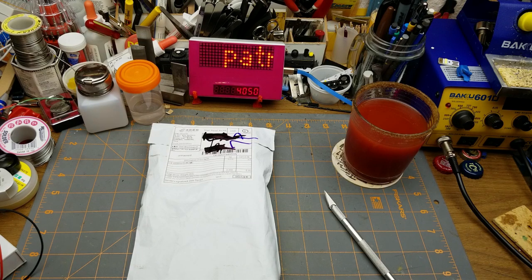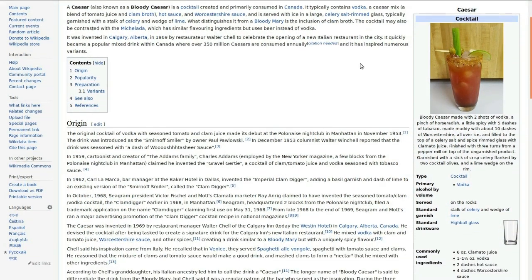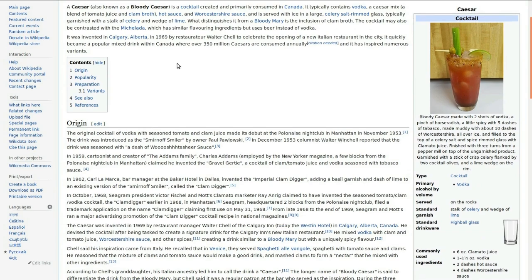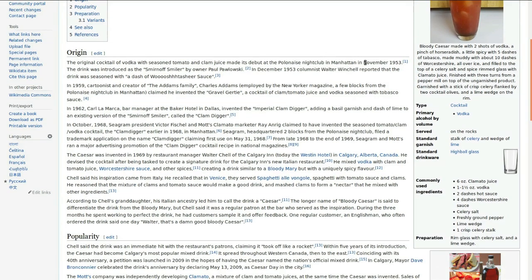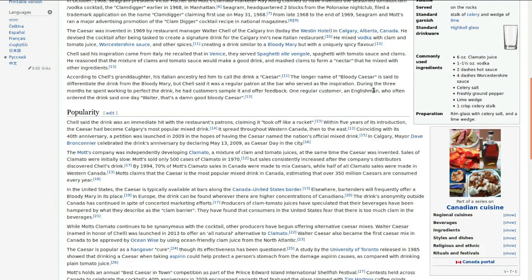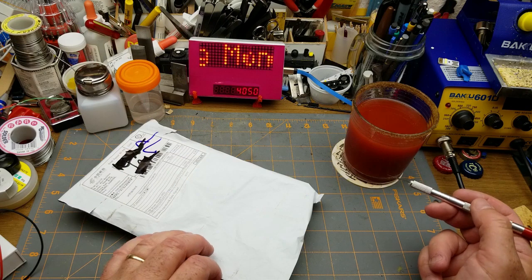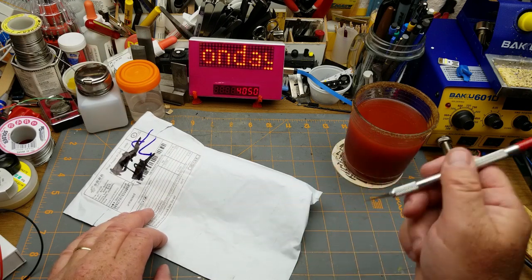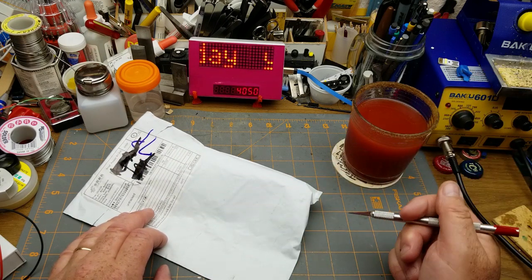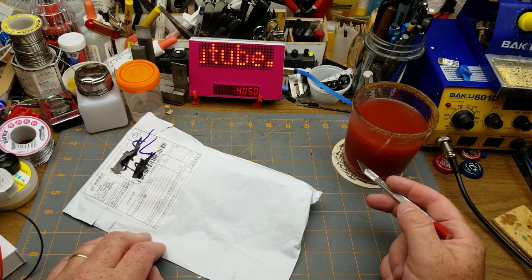Americans will probably think this is a Bloody Mary — it's close but not quite. The difference is there's a little bit of clam in the tomato, so it's actually Clamato juice instead of tomato juice. The rest of it is some Worcestershire sauce, some Tabasco, and the critical rimming with a celery salt. I don't have any celery for the traditional garnish, but it's a yummy summertime thing and almost unknown outside Canada's borders.